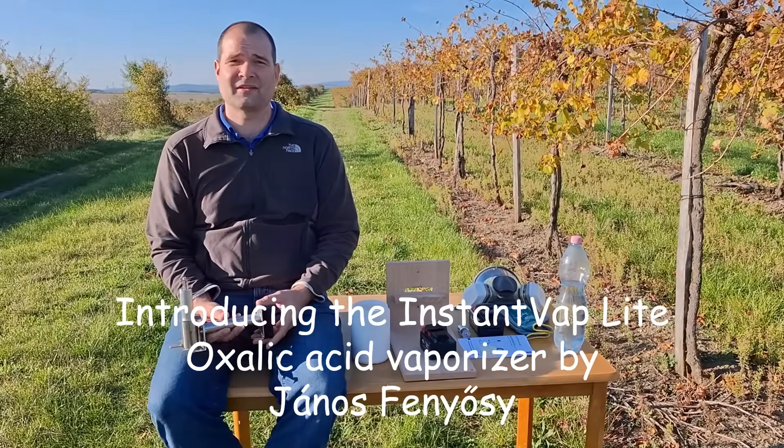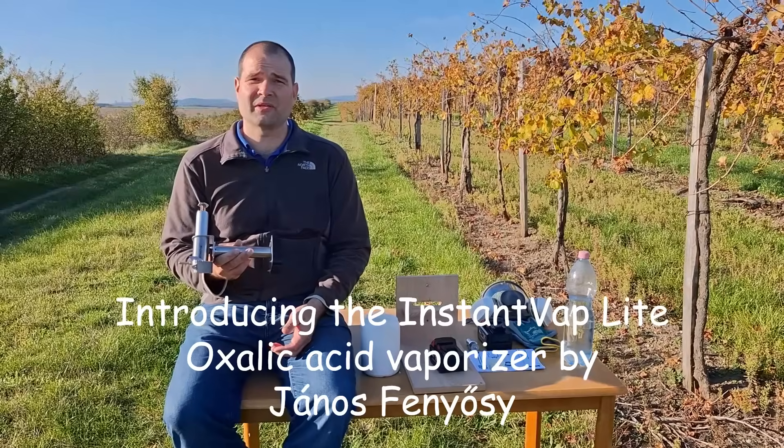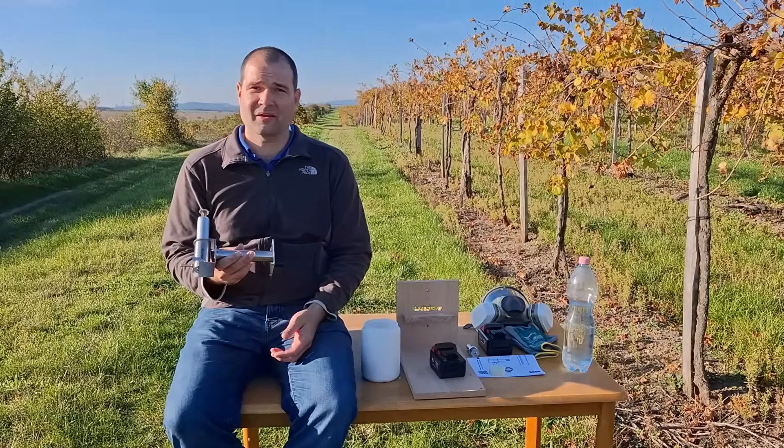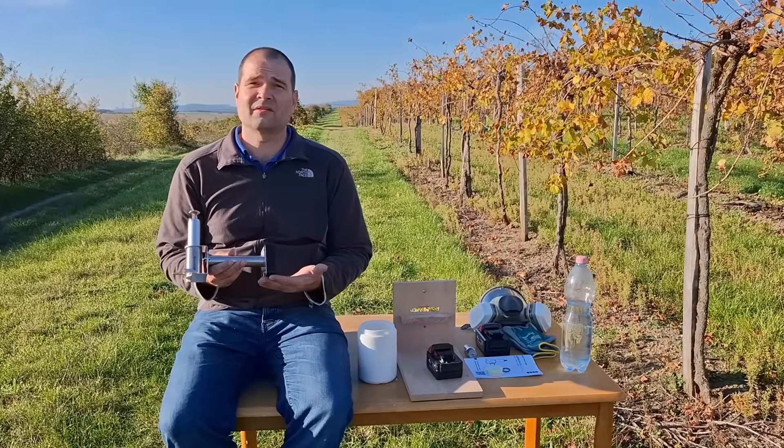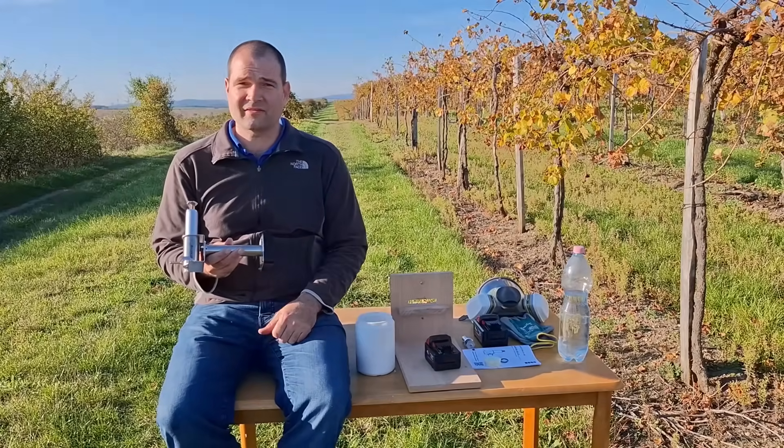Hi there! This is János Fenyösi and I want to introduce the new unit I developed for hobby beekeepers, for backyard beekeepers: the new Instant Wap Light 1820V Oxalic Acid Vaporizer.